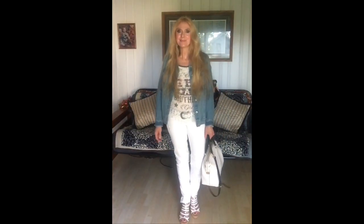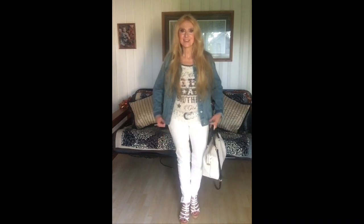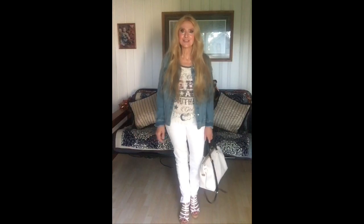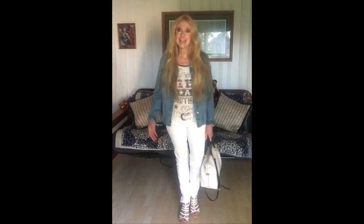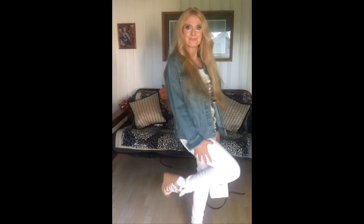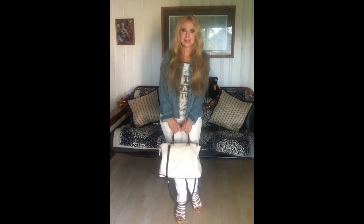Okay ladies, this is my last look. I have a longer denim jacket on with just a t-shirt — you can always just put a t-shirt on. I'm wearing it with white skinny jeans and some white sandals. It used to be that after Labor Day you couldn't wear white, but now that's all changed.